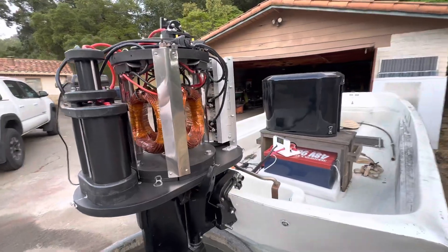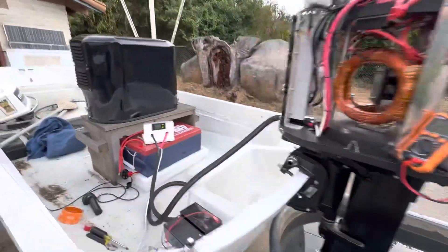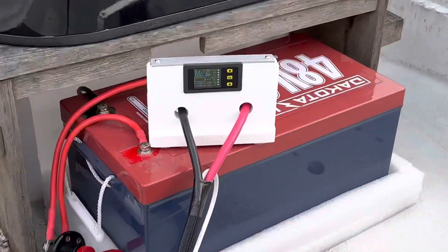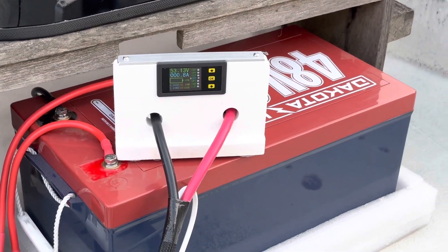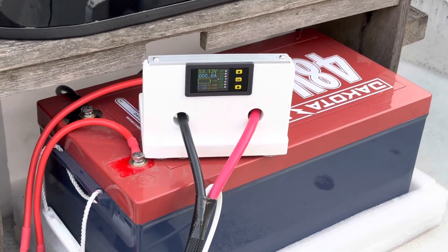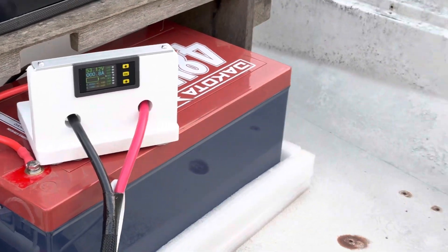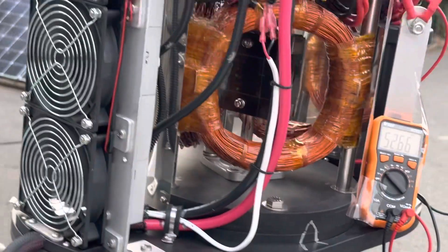Let's do a quick walkthrough for those of you that didn't see the video last night. So three coils, two magnets. That's the 48-volt battery — it's 96 amp-hour lithium iron phosphate. And that's the voltage we're running, and 0.8 amps is just the fans running at the moment.